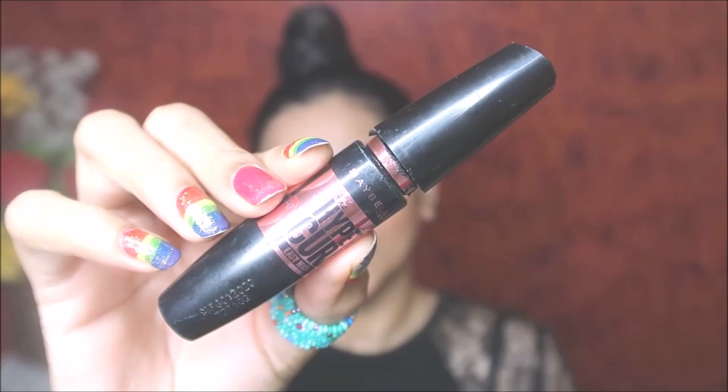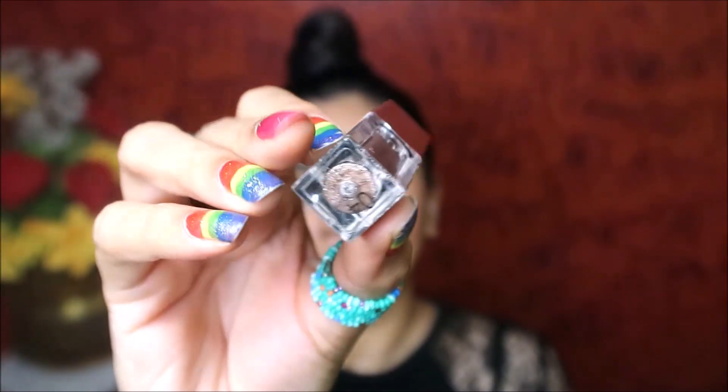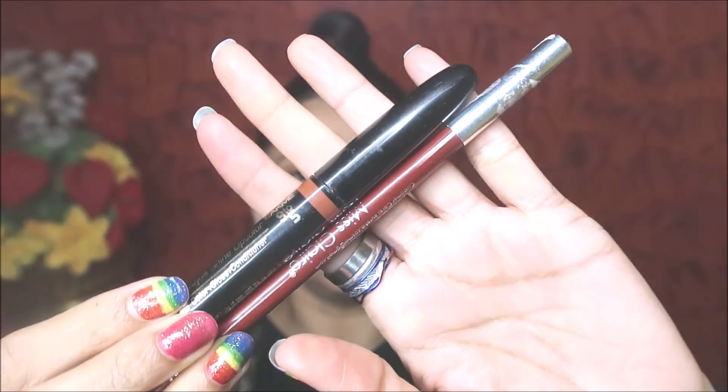Next step, I use water liner on the lash line and curl the lashes, using the bottom lashes as well. The last step is to apply lip liner or lip gloss.